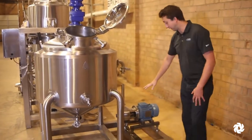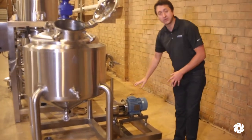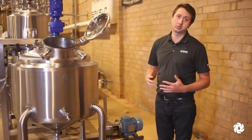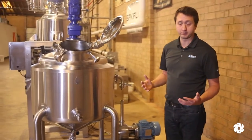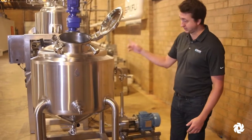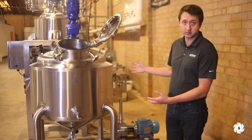From there, that would go down to our emulsification pump. Inside that pump is a rotor and a stator that creates a high-shear, which causes the particles to blend together very well, and that circulates back and forth through this tank. We can build various sizes of this.